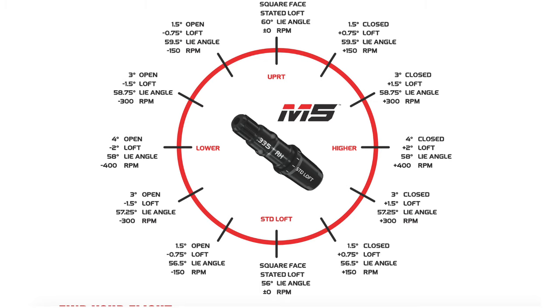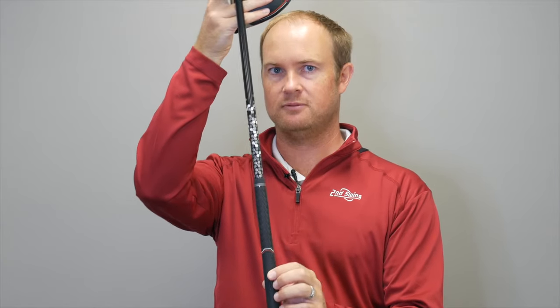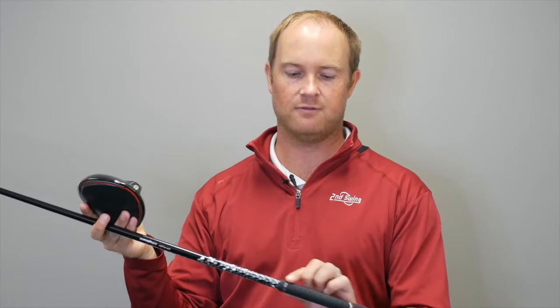One thing to keep in mind with the TaylorMade tip adapter is when you take the club head off and rotate the settings, what will happen is the location of the logo on the grip will change. So if the player particularly likes to have that logo facing down the grip, we may need to put a different grip on the driver.